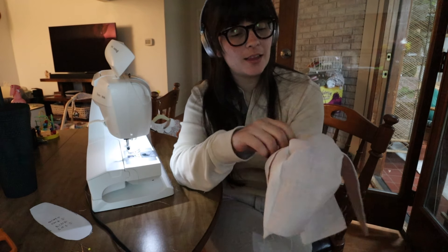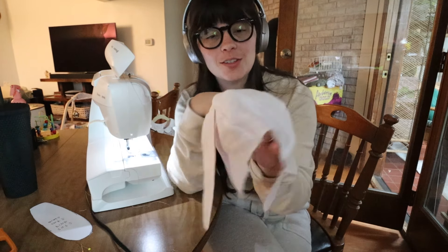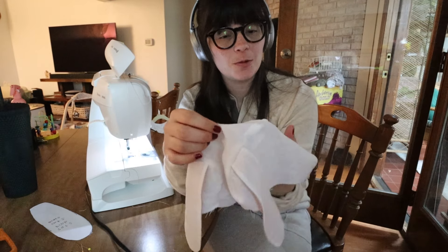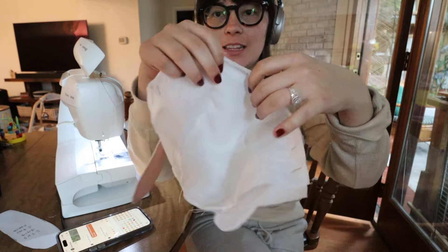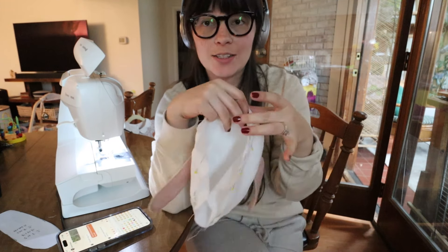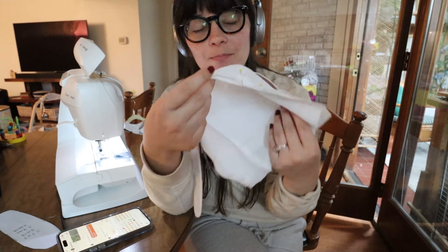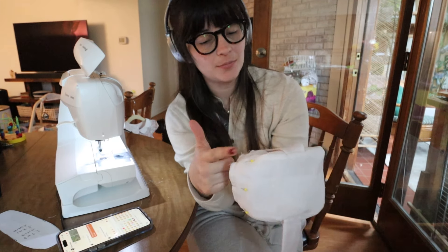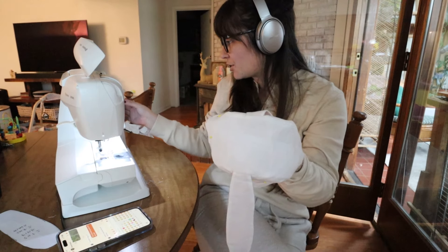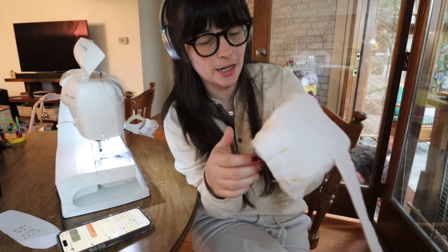Now that I've done the outer bit I need to do the lining, which is the exact same thing except of course there are no ears. I've sewn the lining now. I've pinned them together wrong sides facing so that both right sides are out and all the seams are on the insides. I pinned the front together and I'm just going to do a quick stitch around here. I'm going to increase my stitch length just a little bit because it's just a basting stitch — it doesn't need to be super secure — and then I'll trim it up to make sure everything's the same length and lining up.